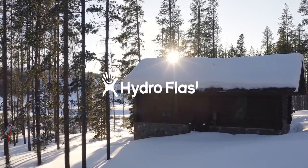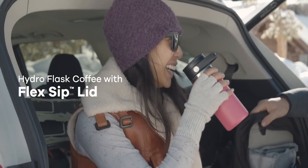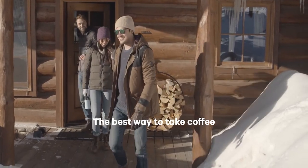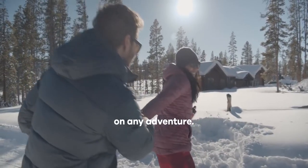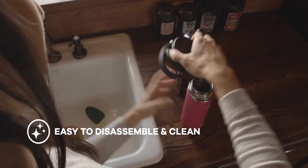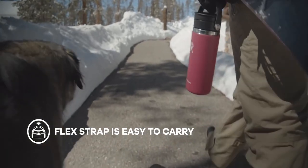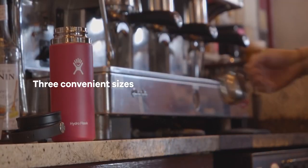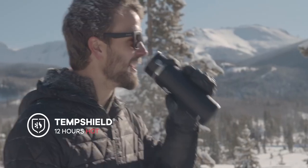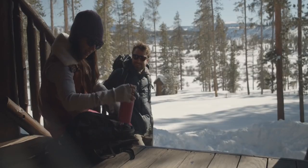This is my Hydro Flask coffee flask — my backpacking flask of choice. This is the new style, which has a nice loop on the top so it's easy to carry. It's also got a twistable sealed top, which is great — it doesn't leak at all in the closed position. Once you open it, it's got a nice opening with an air hole, and it's really nice to drink from. You don't get lots of excess coffee spilling on your clothes.